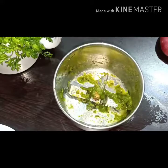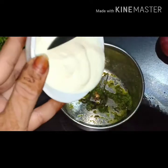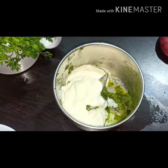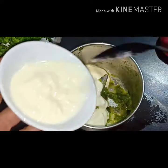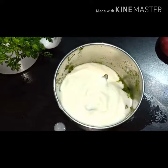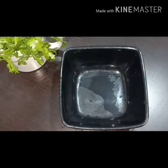Now take half cup of malai and half cup of curd, and blend the cream and curd together in the same jar after removing the green masala. Transfer to a bowl.